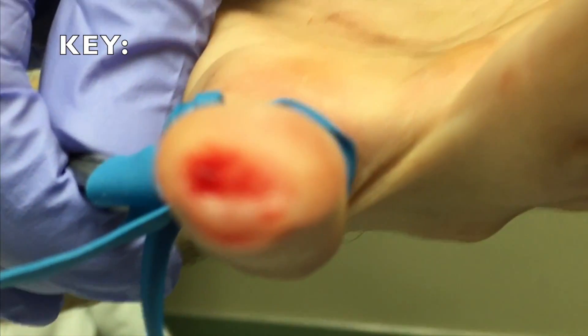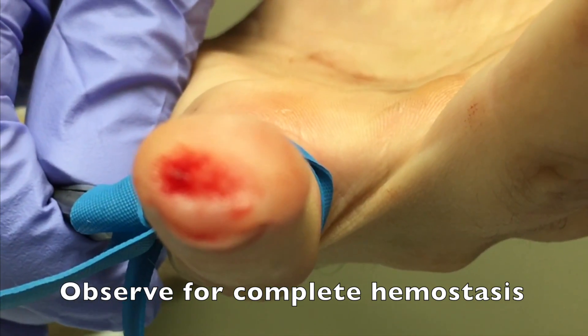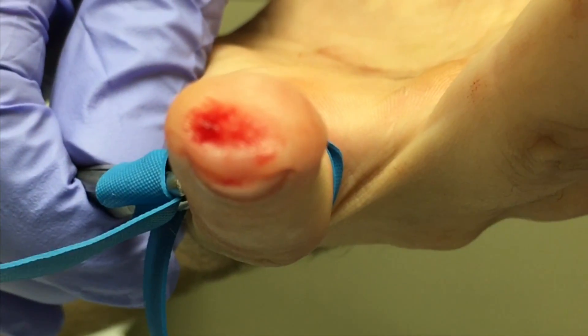A key step before you apply the glue: you want to observe for complete hemostasis of the wound — no bleeding at all from that fingertip wound.